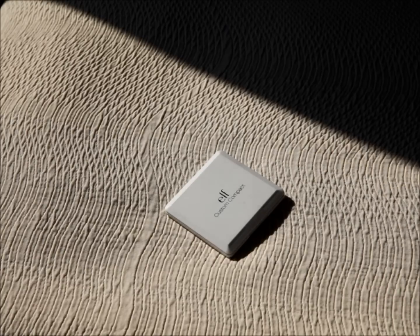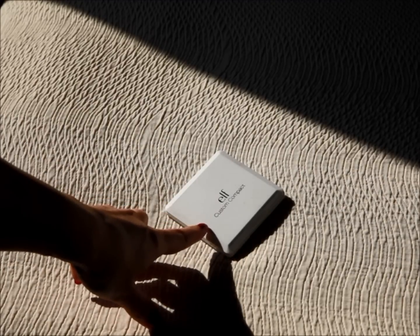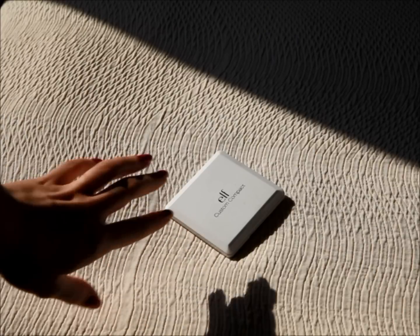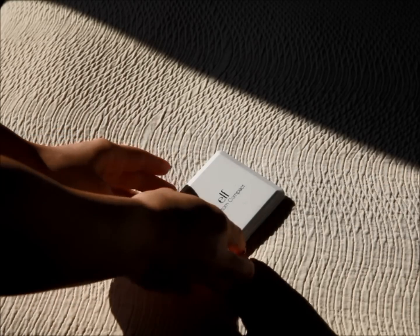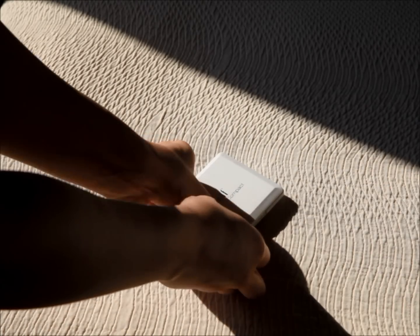This is what the ELF Custom Compact looks like. It's a white square and it just has 'ELF Custom Compact' written on top in silver — and this writing will rub off. But the compact itself is actually quite robust. I have traveled with it extensively including extended plane flights and did not have any kind of issue with it. So it's very robust, very good for traveling.